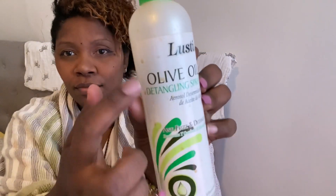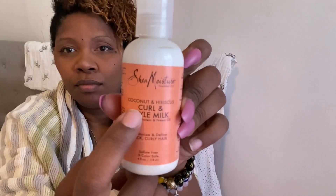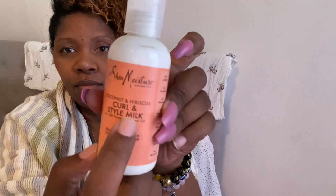I'm also putting in this olive oil detangling spray — it's from Dollar Tree, only a dollar, I use it for her hair too. And this Shea Moisture curl and moist styling milk — oh honey, they were giving that away at the supermarket for Women's Day, so I got like 20 of them because it was free and you know they are expensive.